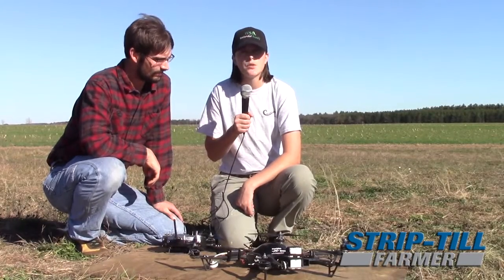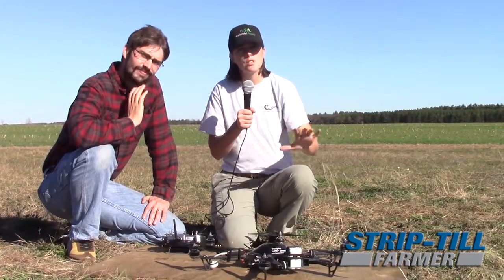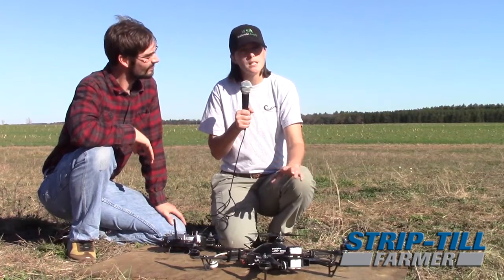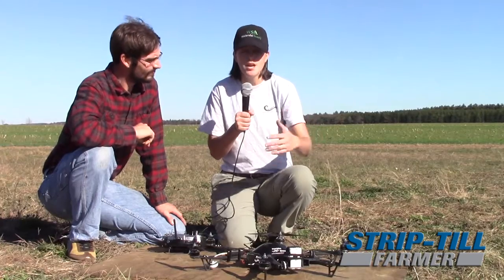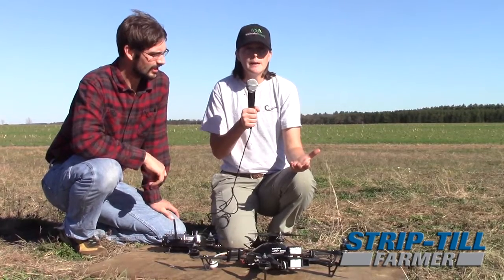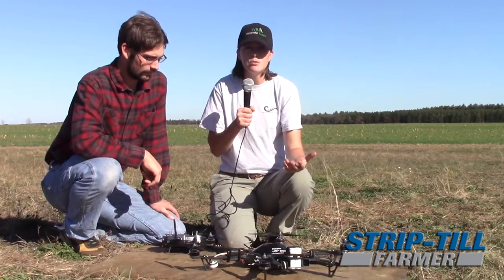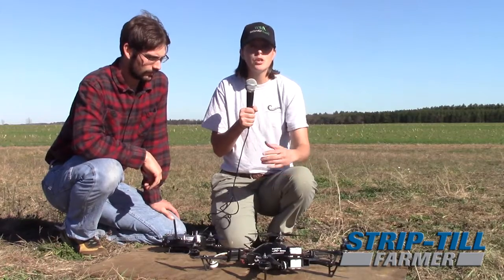When looking at a drone, we wanted a UAV we could fly over irrigation systems, low enough and slow enough to capture images, which led us away from a fixed wing drone. I think a bigger issue than choosing which drone is choosing which data system you want to use. A lot of drone companies do the stitching — you upload the data to them and download the images back. Out here in the country, upload and download speeds are very slow, so we went with a package where we own the software to stitch and create the NDVI images.